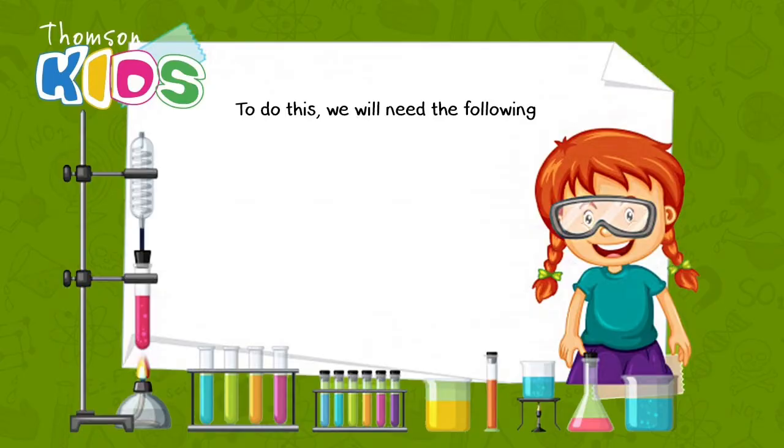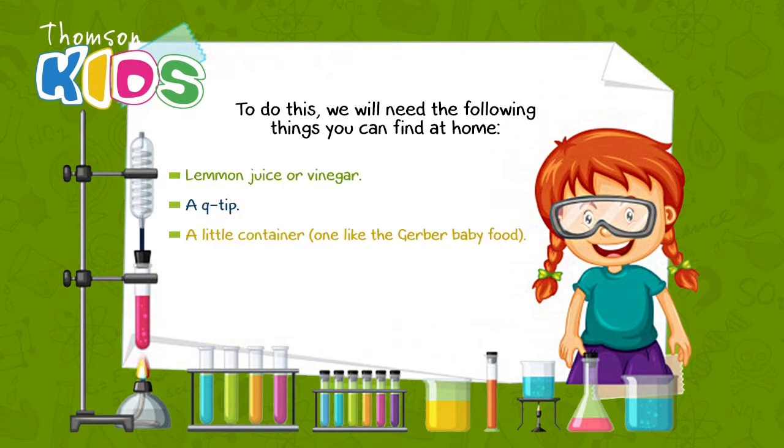To do this, we will need the following things you can find at home: lemon juice or vinegar, a Q-tip, a little container — one like the Gerber baby food — sheets of paper, and tons of love and imagination.